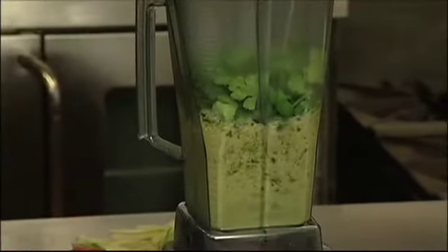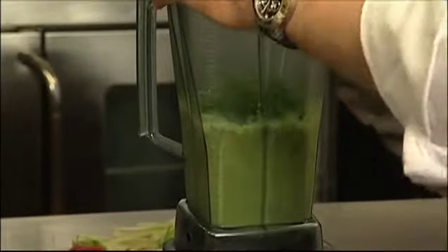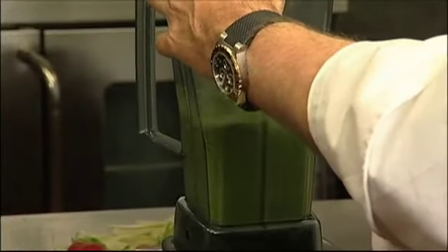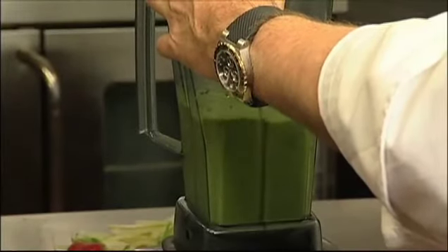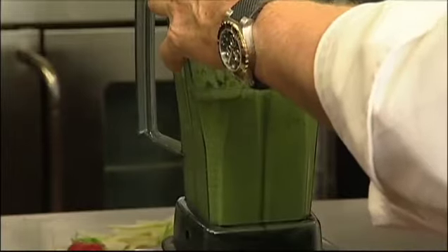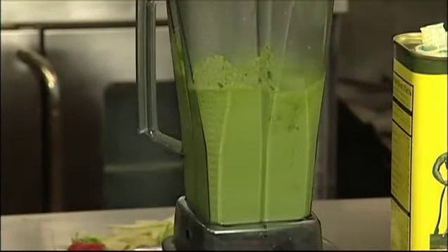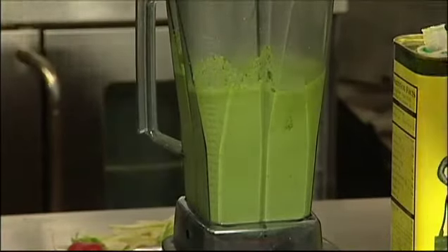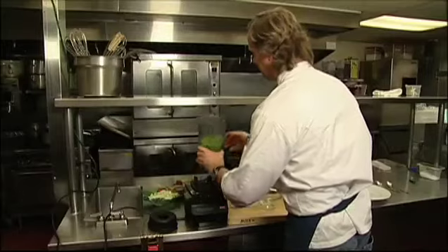Now as I turn it up, we'll get to purée that cilantro. Start drizzling in the olive oil a little at a time. You want to work quickly here, because if the blender gets too hot, you're going to cook your herbs and your herbs will turn brown. So now we're going to add the parsley — I rough chopped that — and pour it out.